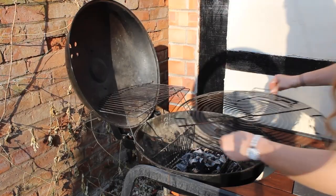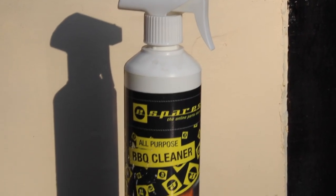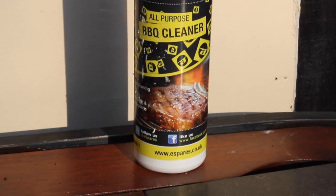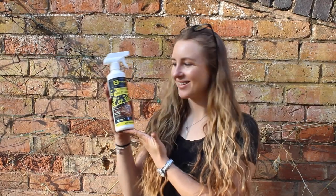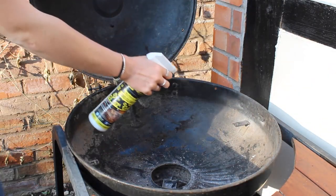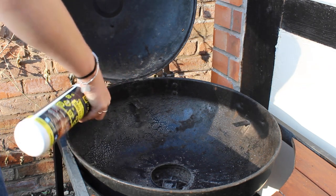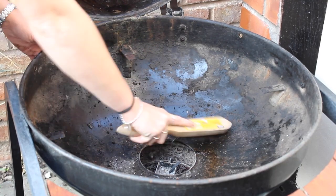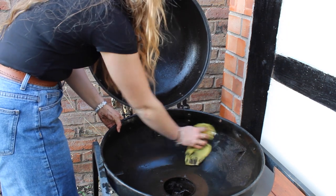Now for the cleaning. Remove the barbecue racks and set them to one side. To clean your barbecue, you can use warm soapy water and a brush or sponge. However, if your barbecue has been left all winter long and is in need of a deep clean, then we recommend using a specific barbecue cleaner. I'm going to use our very own eSpares Premium Barbecue Cleaner. Spray the barbecue cleaner onto your barbecue, leave to soak for around two minutes, or however long it says on the instructions. Then rub the cleaner in using a brush or scourer sponge. You can then remove the solution using a wet cloth and watch the dirt and grime rinse away.